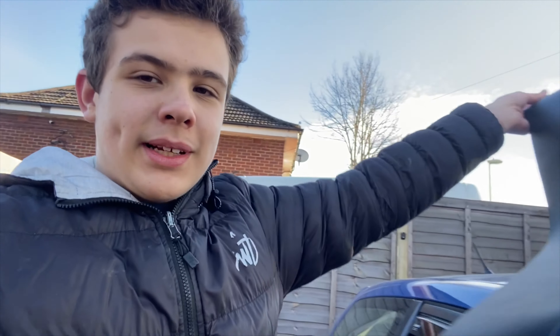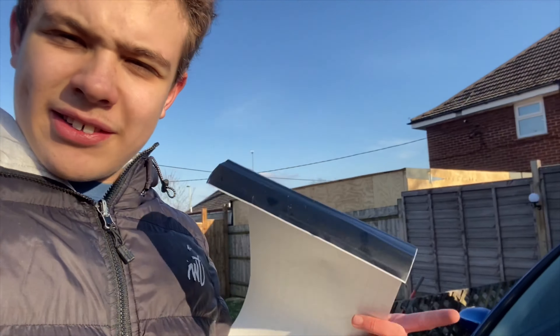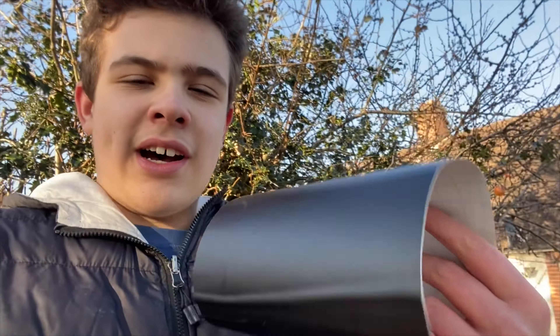Hello guys, welcome back to a brand new video. I've actually changed what I was doing today - I was going to start wrapping my car but it's so windy, I don't really want to do that. What I'm going to be doing is installing a sun strip, as you've read in the title. It's going to go here on the car - obviously that's where a sun strip goes - and this is the first bit of vinyl actually going on the car. I'm going to quick clean my window because it's so dusty, put the camera up, and then we're going to start on it. It's just going to be a time lapse. It's pretty easy to install - it's like a huge sticker that you need to get the air bubbles out.